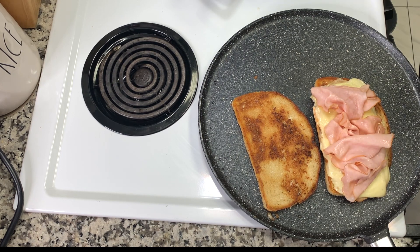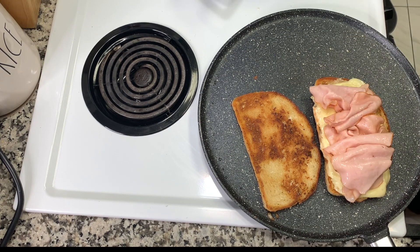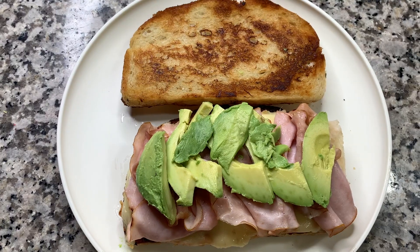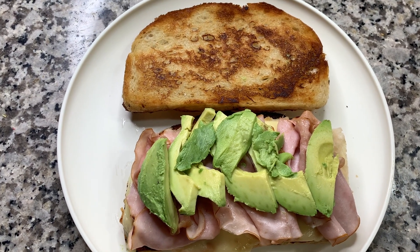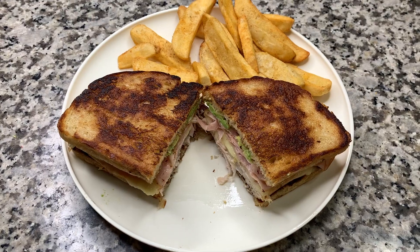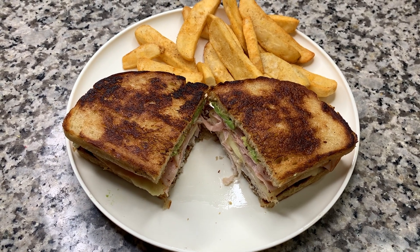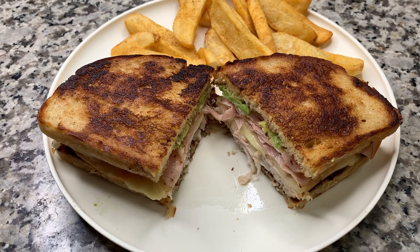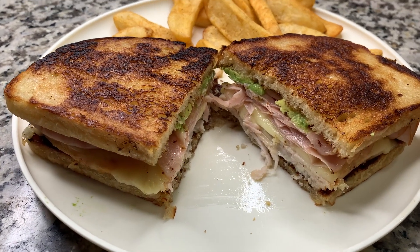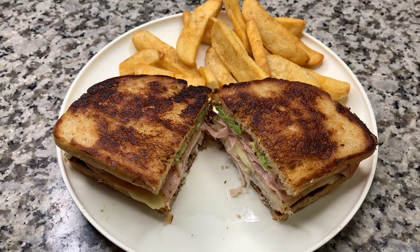I'm leaving it open-face for now because I'll be adding avocado, and I don't want it to get hot. Then I just closed it up and served this with some Red Robin frozen fries. This was so delicious — it really did remind me of the Super Bird from Denny's, although it didn't include the bacon since I didn't have any, but it was really really good.